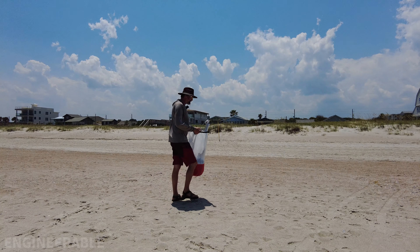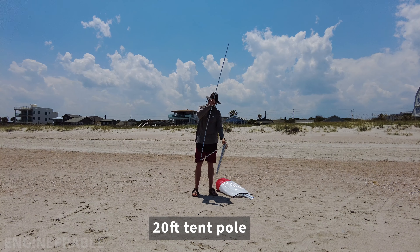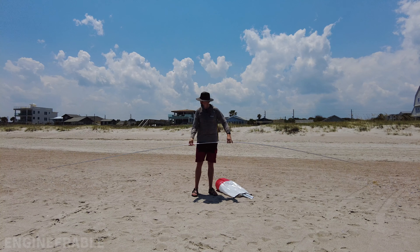In the beginning of this video I will show how to set up this DIY cordless beach shade that I made from a beach blanket, tent poles, and old beach umbrella poles. Stick around to after the setup to see how I made it and what materials I used.